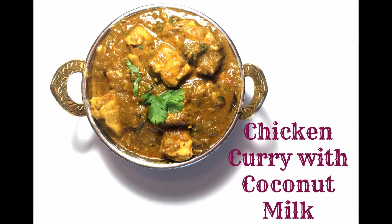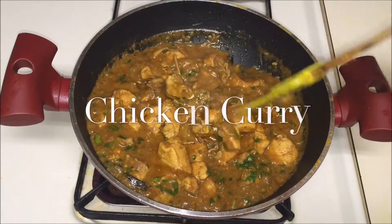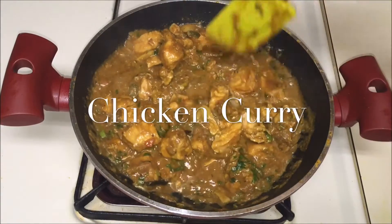Hey guys, how are you and welcome back to my channel! Today I'm going to show you how to make chicken curry with some coconut milk. This is gonna be so yummy and tasty, so let's begin.